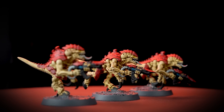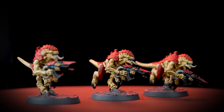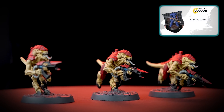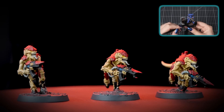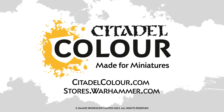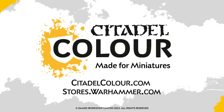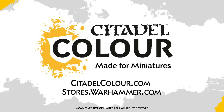You can see that our model is based using Astrogranite Debris, and if you'd like to learn more about technical paints you can check out our video all about them. For more tutorials, tips and tricks you can head to your local Warhammer store where our amazing staff will be happy to help you, or check out citadelcolour.com. We hope you've enjoyed the video and we'll see you next time. Bye!